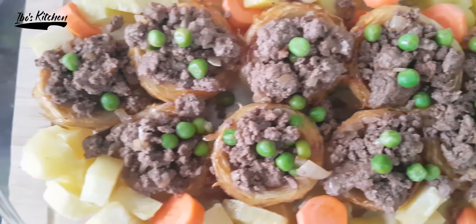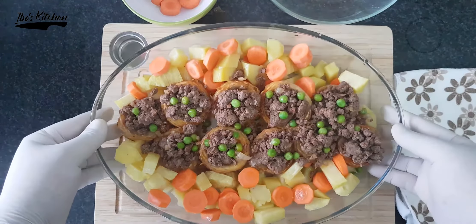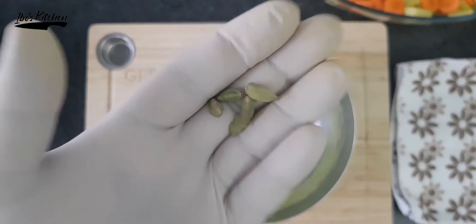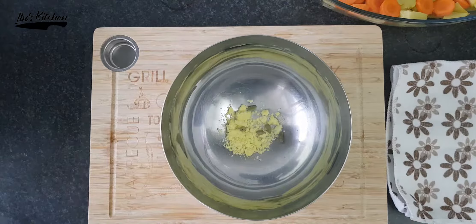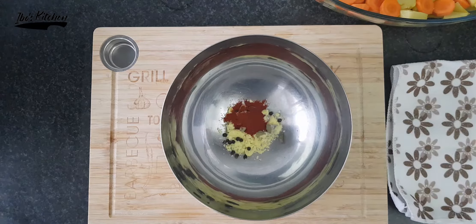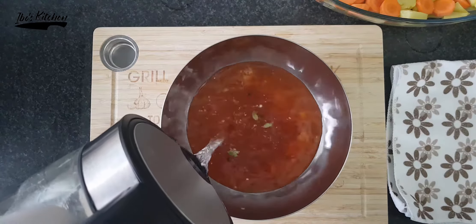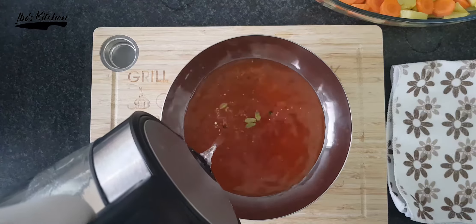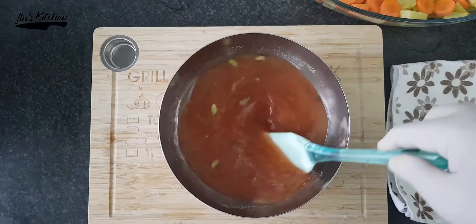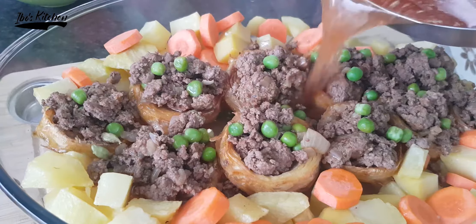Look at that — it's really a masterpiece, it's like an artwork! Now in a bowl, add two cubes of chicken broth, a few cardamom pods and black peppercorns, one teaspoon of paprika, and mix it all with half a liter of warm water. Keep stirring the mixture, then pour it on top of the artichoke tray.